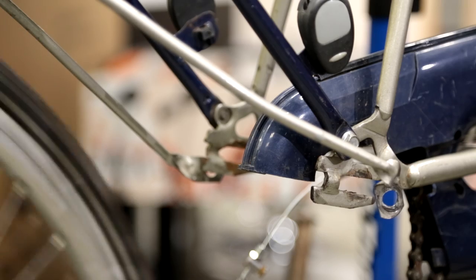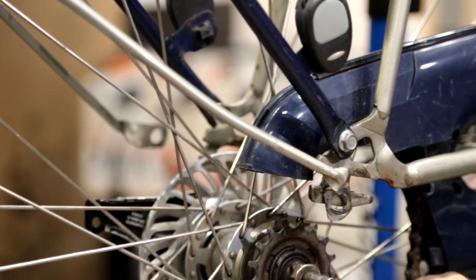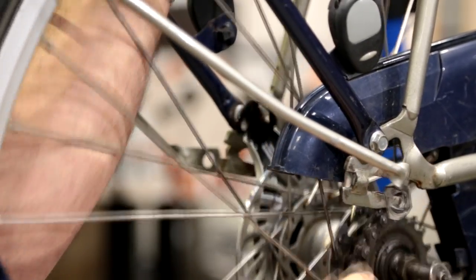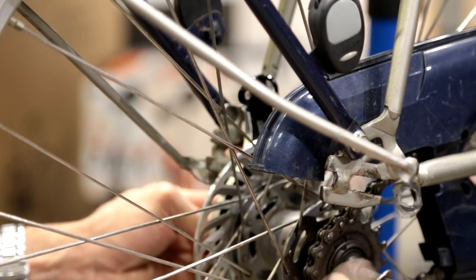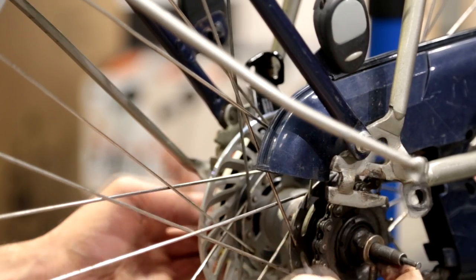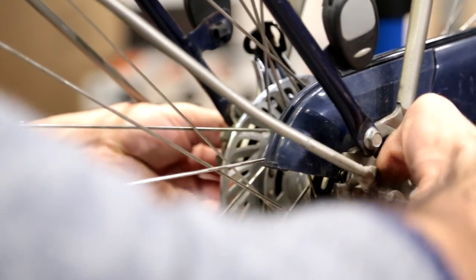First you take your wheel and put the chain tensioners on each side. After you've inserted them in, you take the wheel and fit it in between the bike frame, and you take the chain and put it back onto the sprocket. This requires some dexterity — you hold the chain tensioners into place, lift the wheel up, and the chain tensioners need to go behind the frame, not in front, so you lift it up and slide it in.